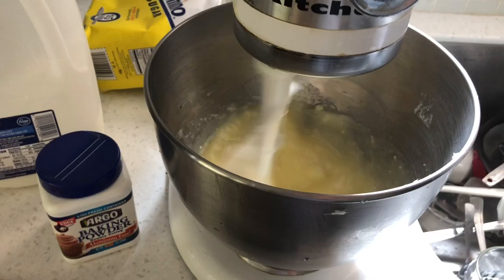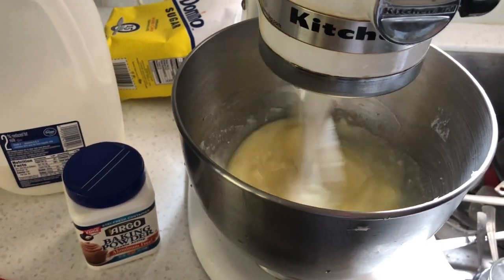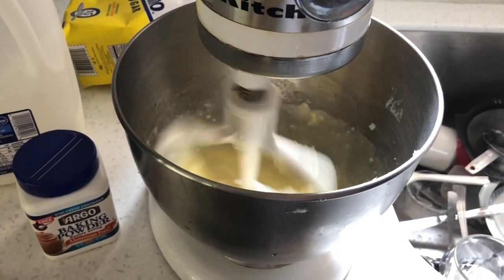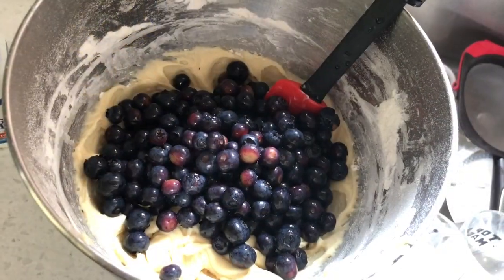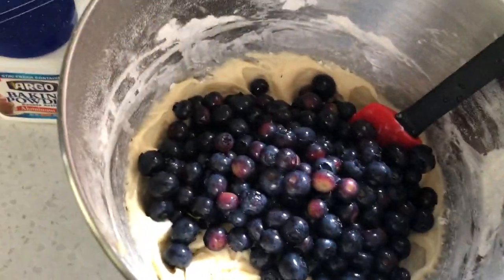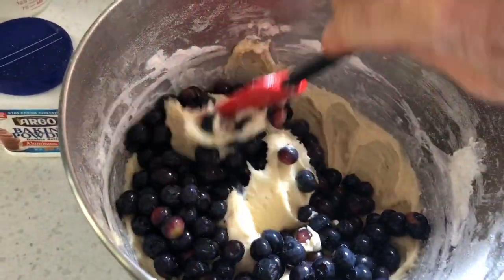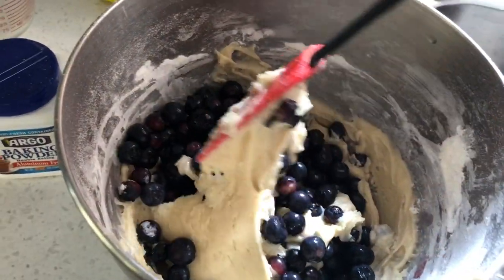Now I'm just mixing up the baking powder and the salt, and now I'm going to add 2 cups of flour and then I'm going to fold in 2 cups of blueberries. We are going to gently fold in the blueberries so we do not crush them. And then we are going to put it in a pan.